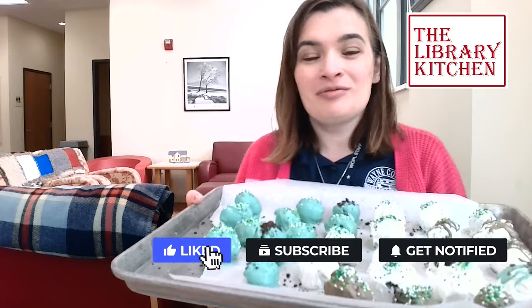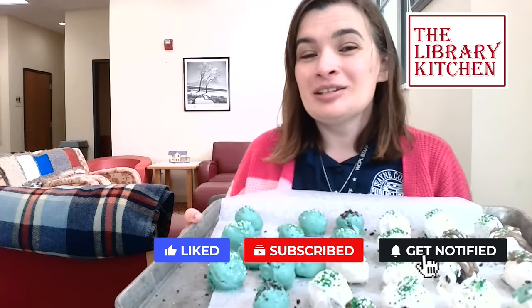Thank you for joining me for Library Kitchen! If you make some Oreo truffles, let me know what you think in the comments. Thanks for joining me.